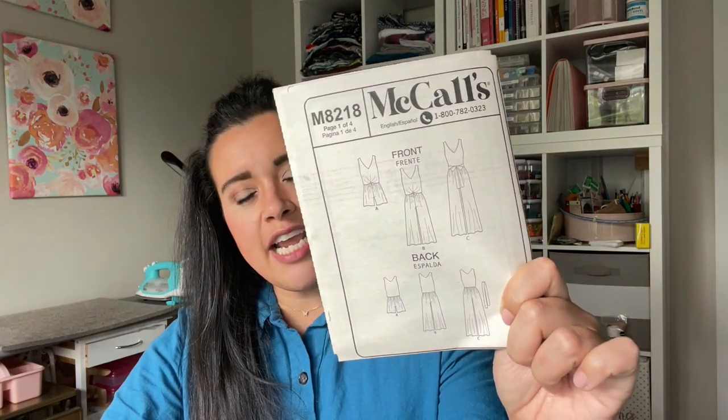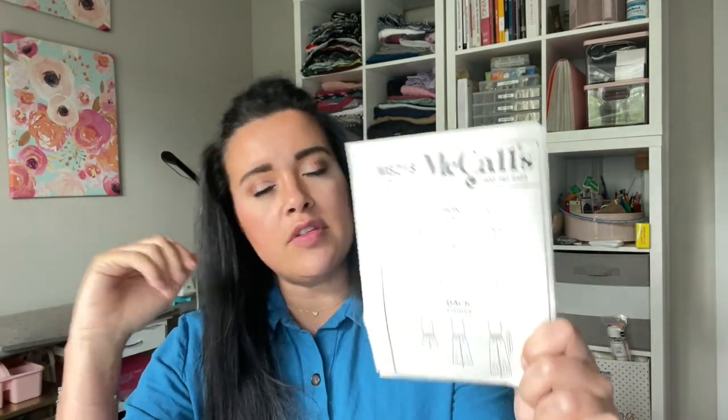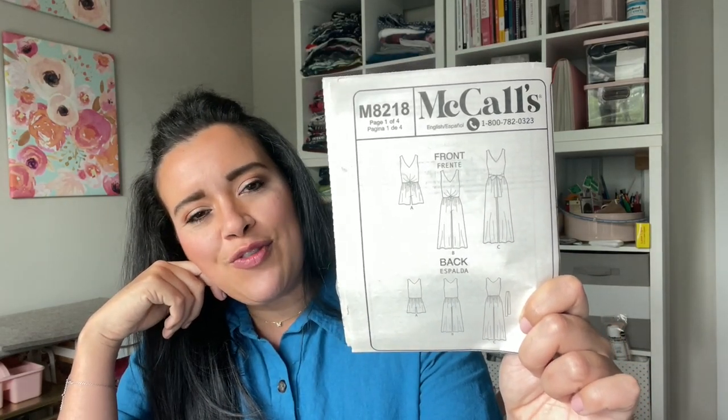Who is ready to finish their jumpsuits today? This is McCall's 8218. You are watching video four in a five-part series where I take you through each and every step of sewing this cute little knit jumpsuit from McCall's.